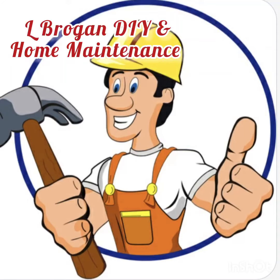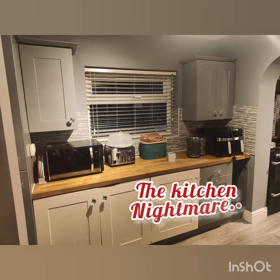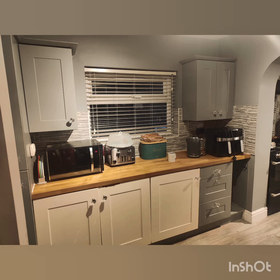Hello, it's Lee from Lee Brogan DIY and Home Maintenance. This week I've been doing a kitchen — I'll call it the kitchen nightmare. It was a nightmare because I made an idiot mistake, and that's something I'll cover later. It's really important for all DIYers and guys to think about.